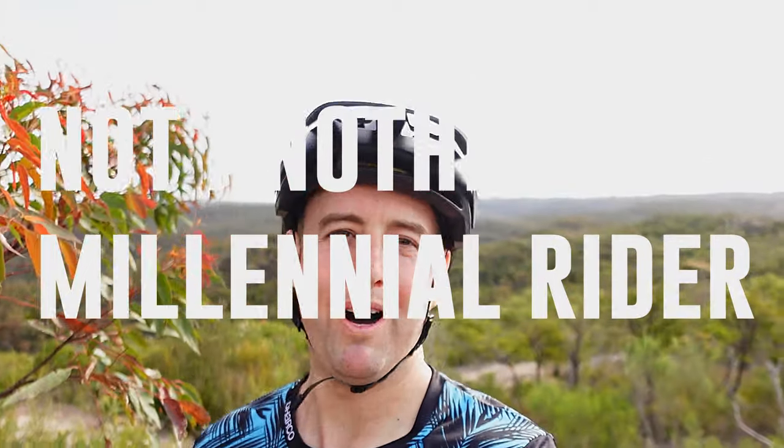Hey everyone, welcome back. It's been a while. How are ya? I'm as good as can be expected. I've lost count, I think it's about 13 or 14 weeks now post-surgery with a broken wrist. So I'm back on the bike, not riding hard or fast, but I'm back on two wheels again.